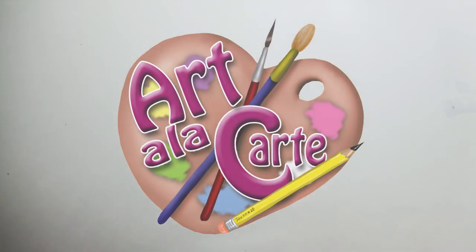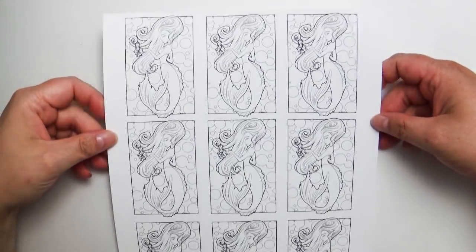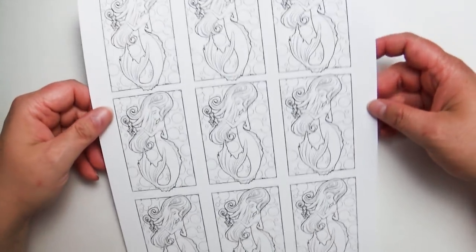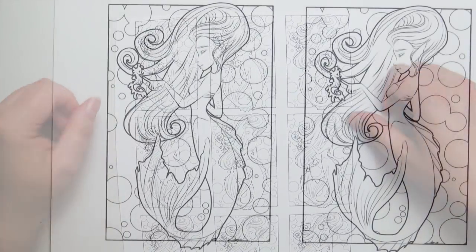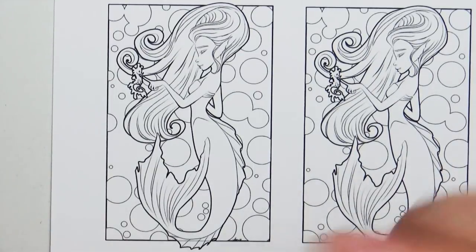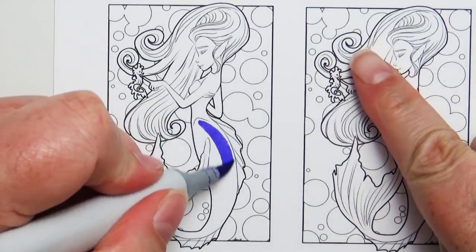Hello everybody, welcome back to Art a la Carte. Today I'm going to be talking about thumbnails. A thumbnail is an art term for a bunch of little tiny pictures that help you in the creation of your larger final piece.